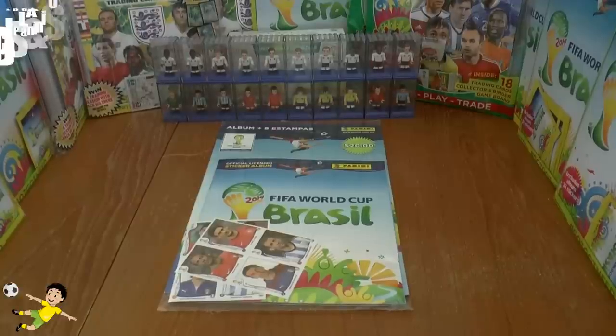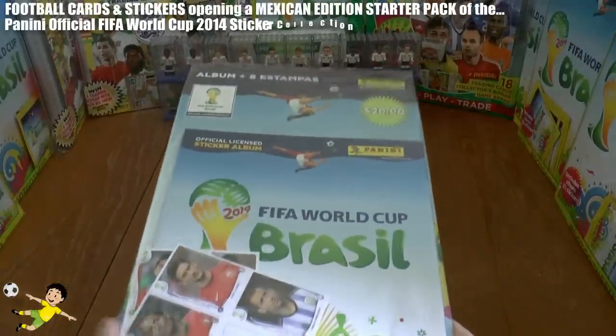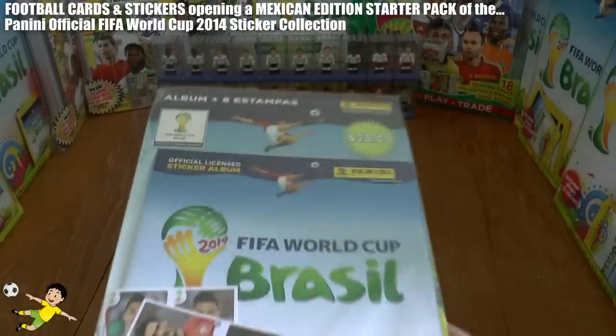What's going on guys, Football Cards and Stickers here, and today we have another variation of the Panini 2014 FIFA World Cup Brazil sticker starter pack to open.